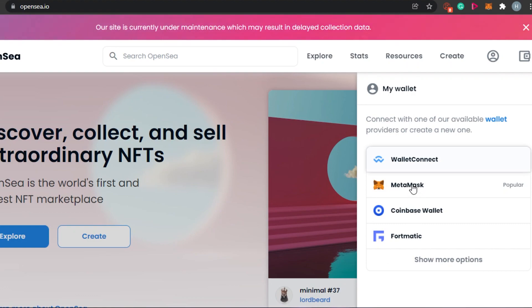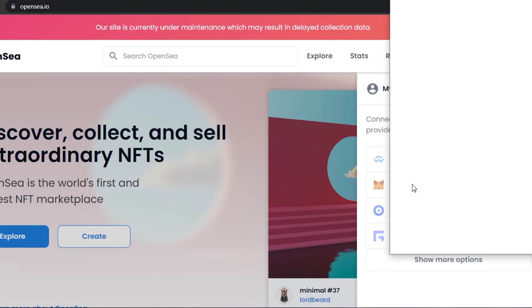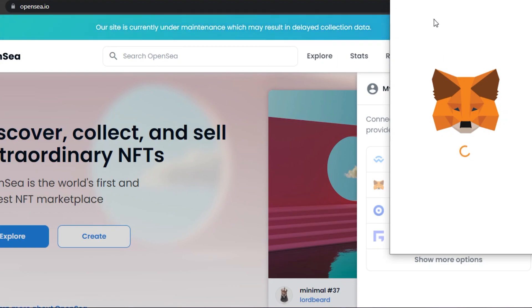I am going with my MetaMask. MetaMask is super easy to use. Simply connect your wallet. One thing to keep in mind: you don't need any funds in your wallet in order to connect it to OpenSea. If you do not have any funds, you just need your wallet. So we will simply connect our MetaMask to OpenSea.